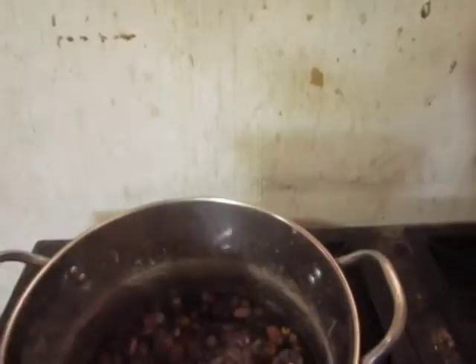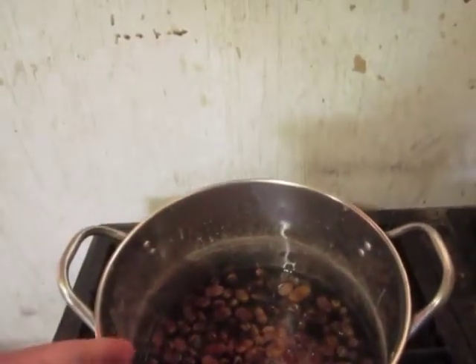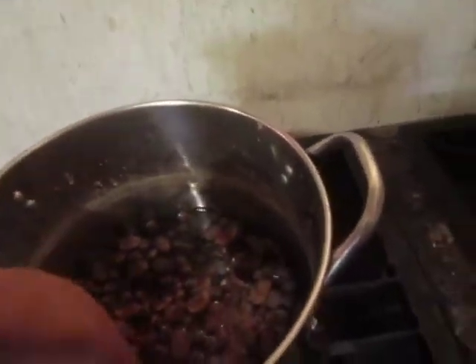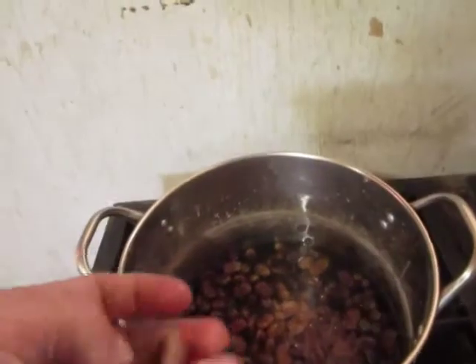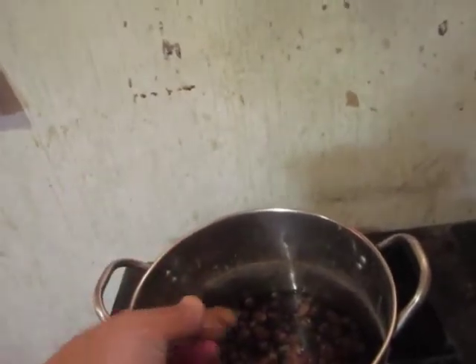This is called 'chinak' in Spanish. In English, these are fava beans. You cook them for about one hour, and after that you have to peel them.